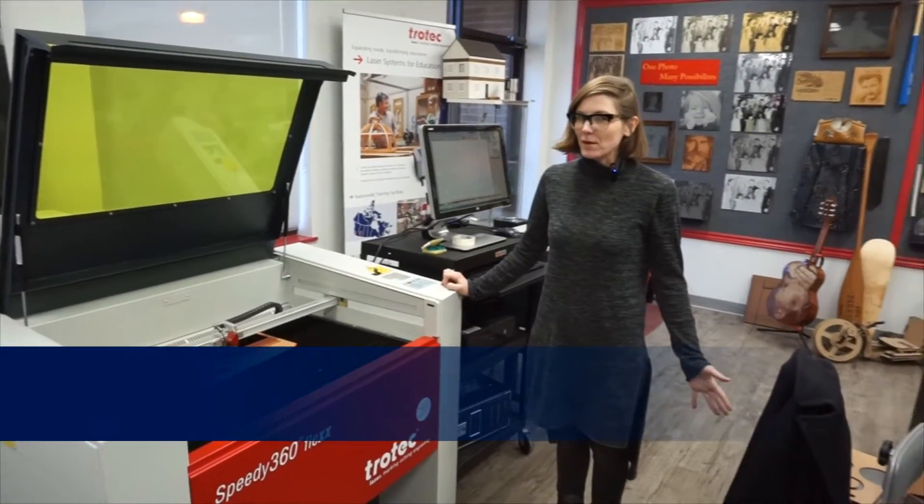Hi, I'm Kristen. I'm from George Brown College from the Jewelry Arts Program and today we're going to be making some really fun acrylic simple jewelry.